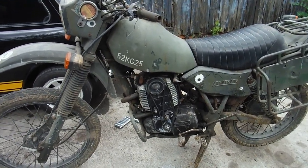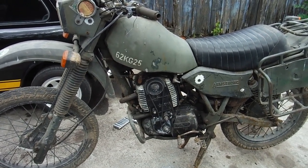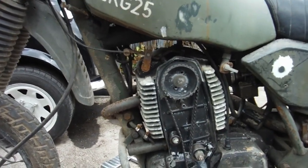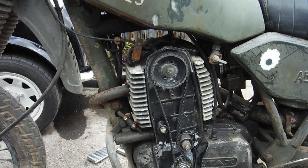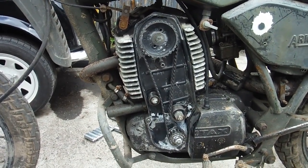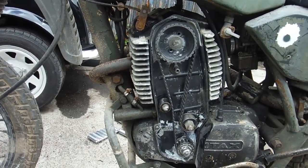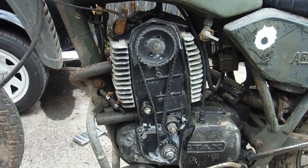Here's an Armstrong MT500 Army bike that I've been working on and asked to get going again. I was told that when it was put away ten years ago it was running but misfiring at certain throttle openings, but that it was starting and running okay. Based on that I didn't really have any need to go looking at the cam belt to start with, so I spent a lot of time messing about with the carburetor.